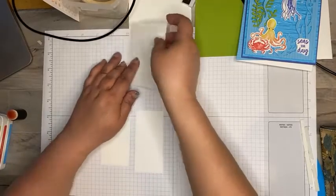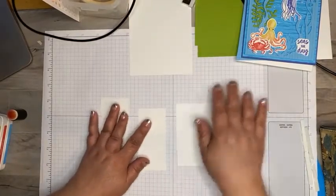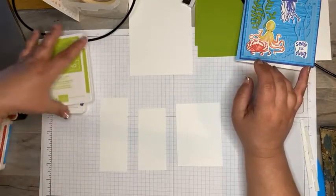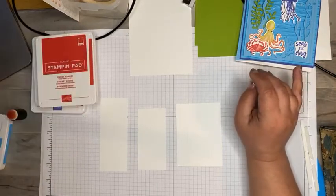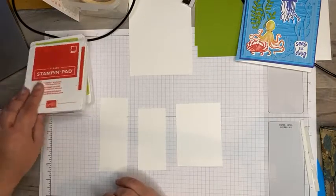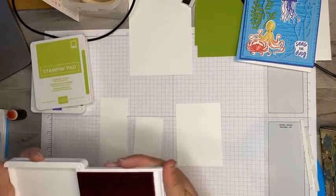I love to use the bark embossing folder for water — that's one of my go-to's. I see it more like water than bark itself. So the first thing we're going to pull out is our sweet sorbet ink.